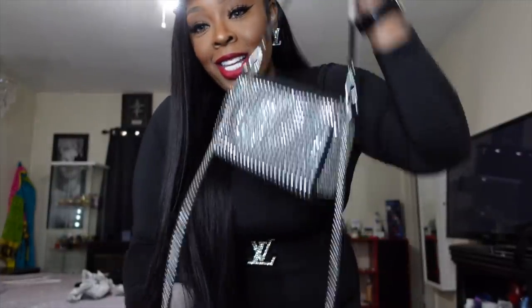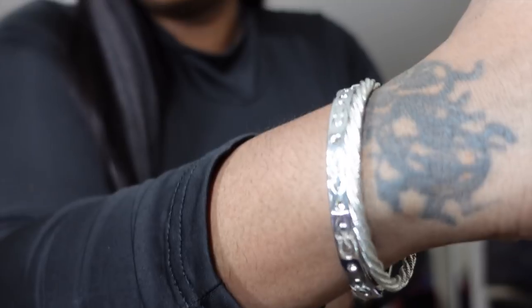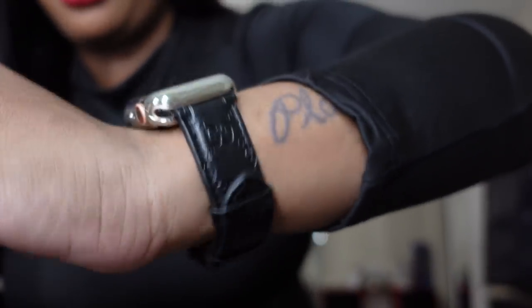The outfit: an Amazon dress, bracelet from J Majesty Hair Collection, Coach bag, Gucci Apple Watch band. Can't really see the shoes but I've got some studded boots my cousin gave me for Christmas.